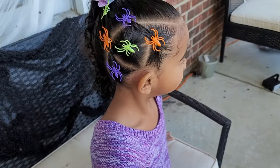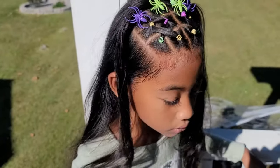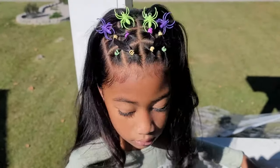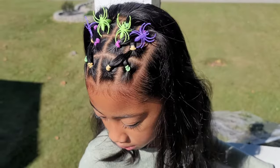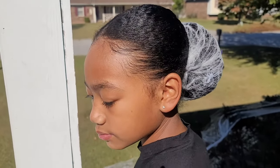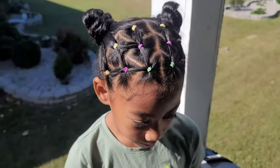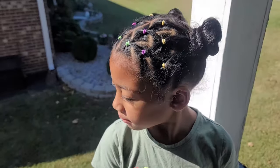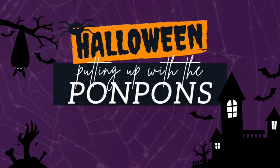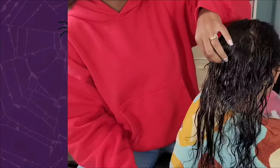Hey everyone and welcome back to another hair tutorial here on our channel. In this video we have the three beautiful pom-pom sisters giving y'all some Halloween looks for the curly girl edition. It is Halloween season, spooky season, and I love playing around with orange, green and purple. I definitely incorporated these looks when doing the girls' hair this month, and I'm giving y'all four of my favorite ways to style their hair during spooky season.